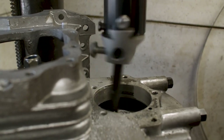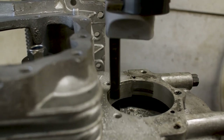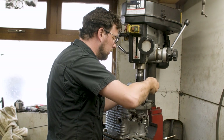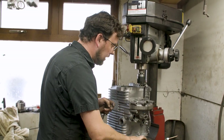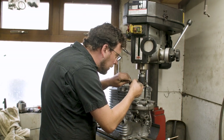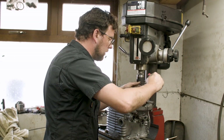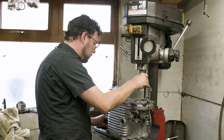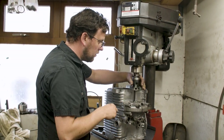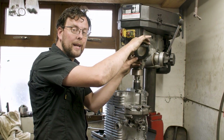We're bringing it down nice and slow, waiting to hear the cutter start to chirp as it touches the aluminium. We're watching the split line of the box very carefully to make sure we're not taking material off there. This is our first pass and you're going to see a line migrating across the box — that line shows our progress coming up to the right diameter. When we get really near we'll stop and take a measurement.